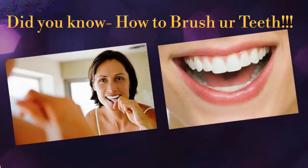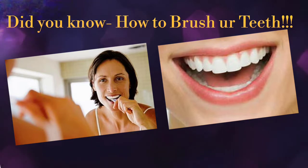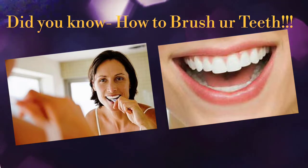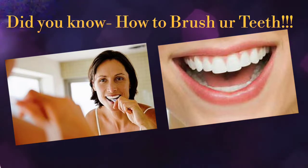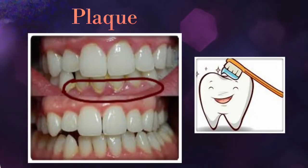Brushing your teeth not only freshens your breath and improves the appearance of your teeth, but also removes the bacteria-laden plaque and food particles from the exposed surfaces of your teeth. Removing plaque is really essential to good dental health.